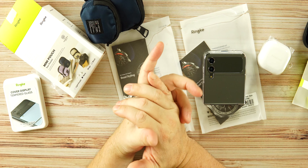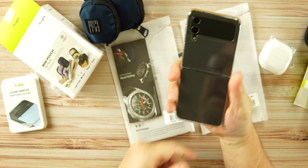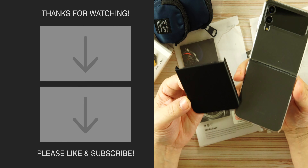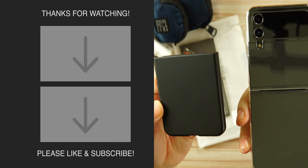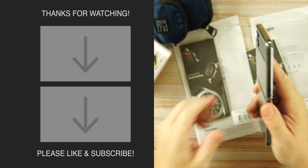Overall, some cool accessories from Rinky — shout out to them for sending these over to review; this is not a paid promotion. Between the two Z Flip 4 cases, I prefer the matte finish — it's what I'll use moving forward. Very clean and very nice. That's it — I'll be back soon.